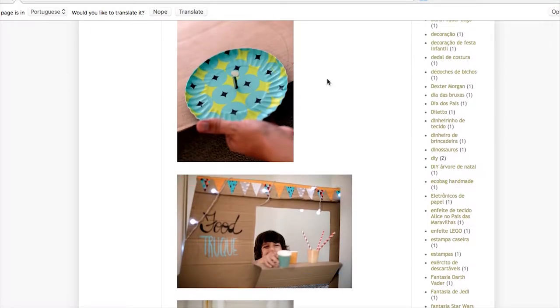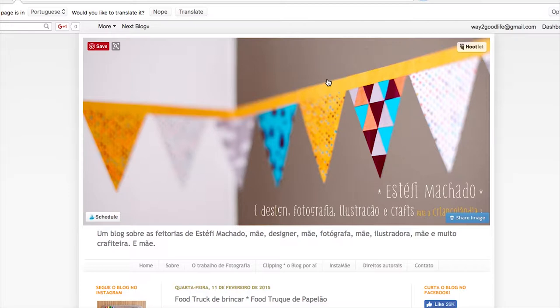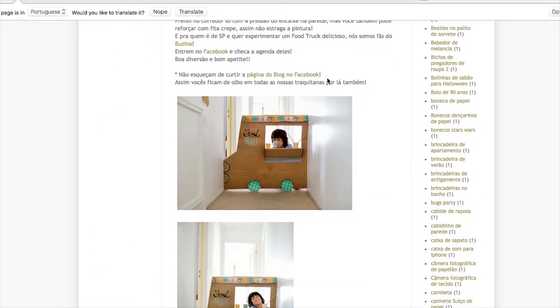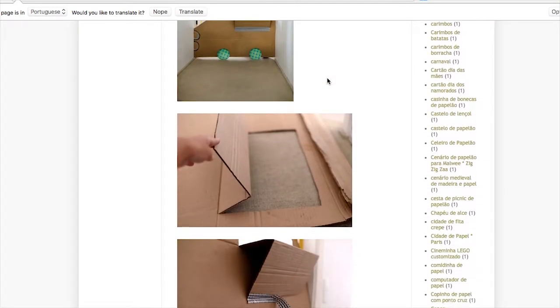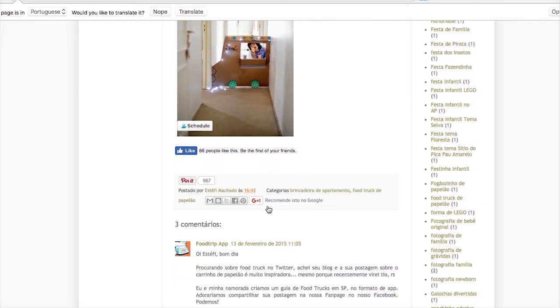This one is another really, really great one and it's not even in English — however, you will not really care. It's from astafimachado.com.br. I will put the links down below so you will have easy access to it. Not a word in English, but you don't need that because there are picture-by-picture instructions. He has a little truck and this is how he assembled everything together. Who does not love a good food truck? He even put lights on it. It's absolutely cool.